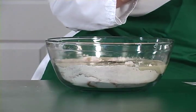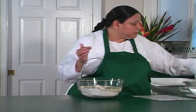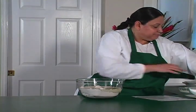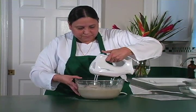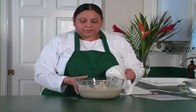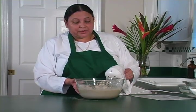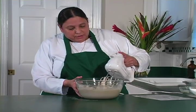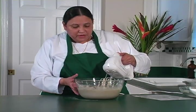You can use a hand mixer, or you can use a whisk or a wooden spoon just to mix all of this. But today I'm going to use the hand mixer. Make sure you go all around because at the bottom, part of the flour might still be there. You can do this for about three minutes. When you see that it's all nicely mixed, it's going to be a little thick.